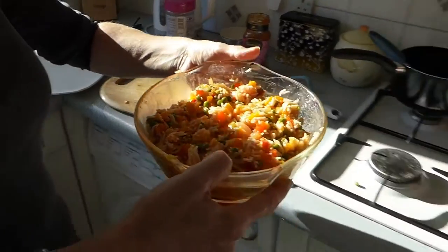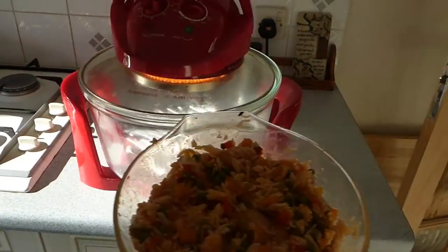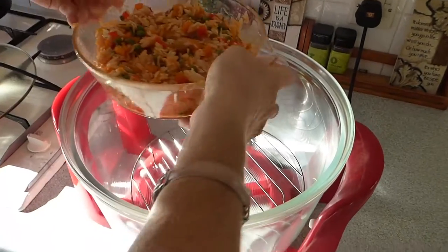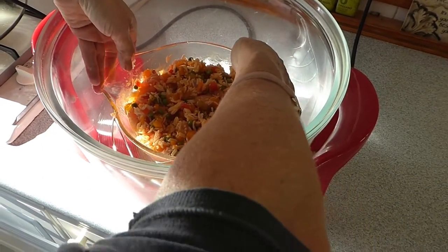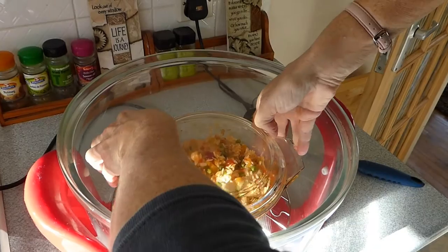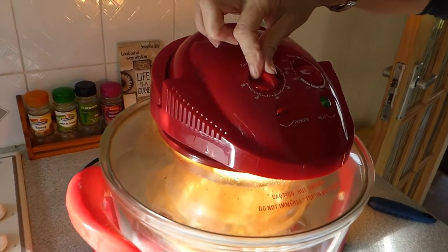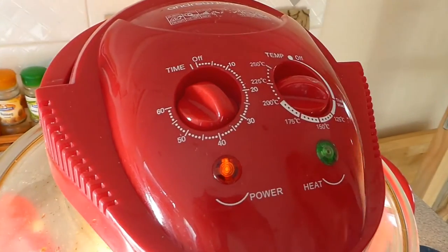So now it needs to go back in the oven for about 25 to 30 minutes. We'll give it a go and we'll see. Obviously, make sure it's well cooked, especially your chicken — you need to be careful with that. Put them back in. And there we are — we're going to cook that for 35 minutes at 200.